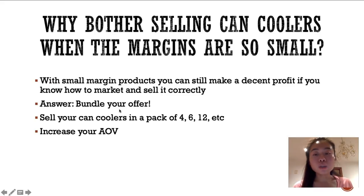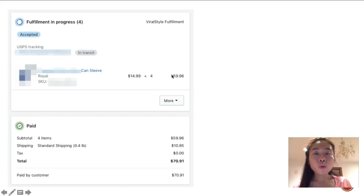The answer to the low-margin concern is to bundle your offer. You can sell your can coolers in a pack of 4, 6, 12, etc. Every customer that comes into your store increases your average order value — people coming in wanting to buy one can cooler are now leaving with four, six, or maybe twelve. That is how you can make the majority of your profits even with a low-ticket item. I've been seeing customers buy them in multiples of four, six, or ten because people want to give them out to friends and family.